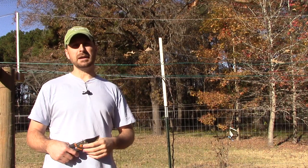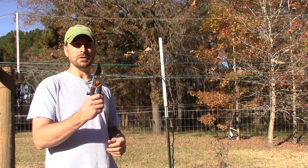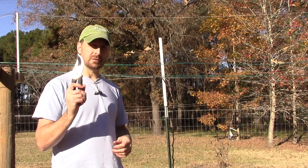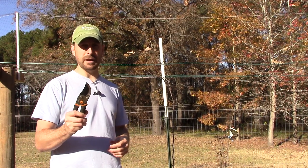Good afternoon. Welcome back to The Homestead, everyone. Today we're out here with our grape vines. We're going to show you how to do your first winter pruning on your grape vines. Stay with us and see how it's done.